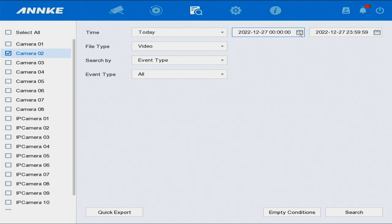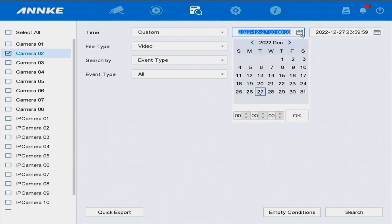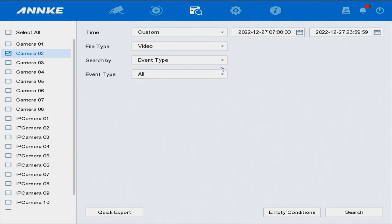This calendar is 'From' and this one is 'To.' We're going to use the same year and same date — 2022, December the 27th. Select the calendar and then we're going to choose 7 a.m. Select okay.